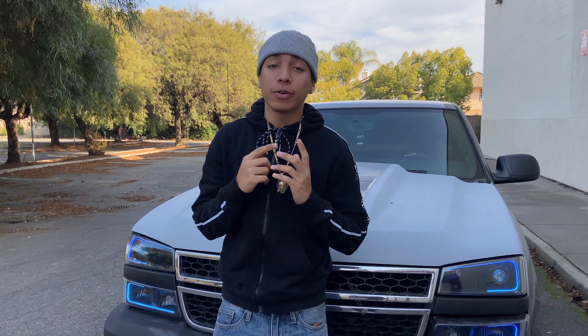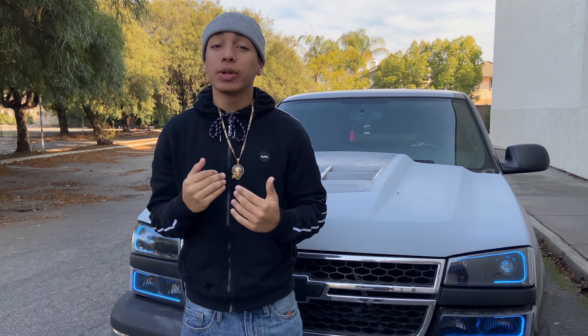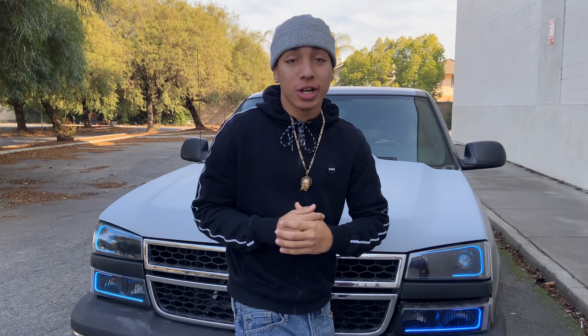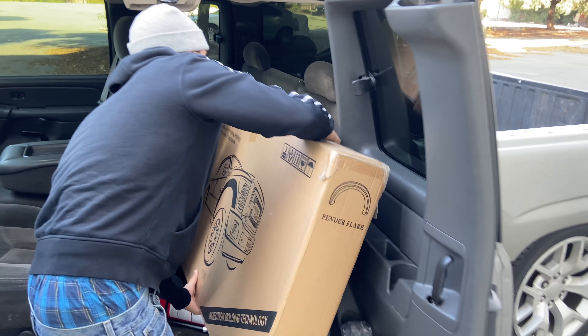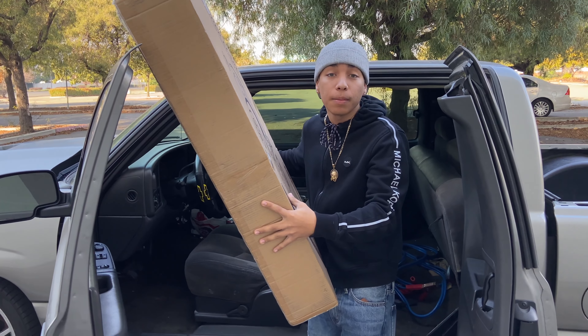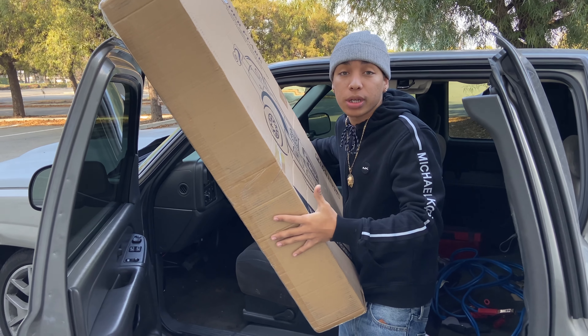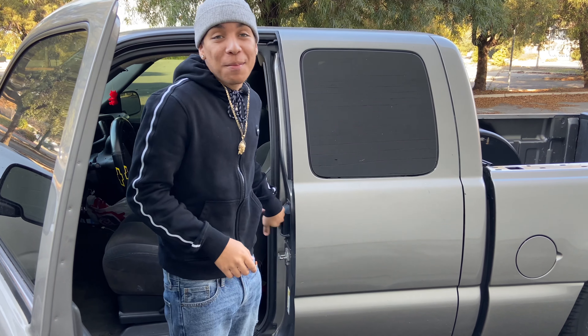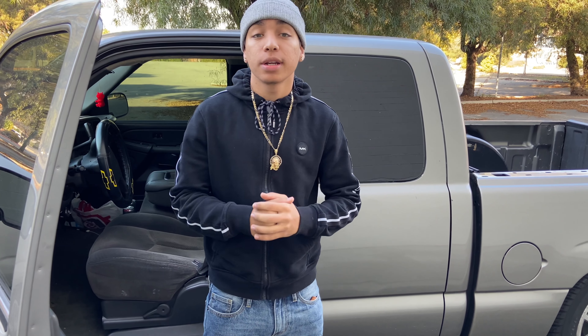But we're not stopping there - we're going to go with a different look on the truck. I haven't seen too many people do this yet so I'm going to jump on it. We're going to go with fender flares on the truck. I know some people install these and just leave them black, but the fender flares aren't going to go black - they're going to go with the same tan as my truck. I feel like it's going to look really aggressive. My boy Puta Cash is waiting for us out in Oakland so it's time to drive over there and meet up with him.